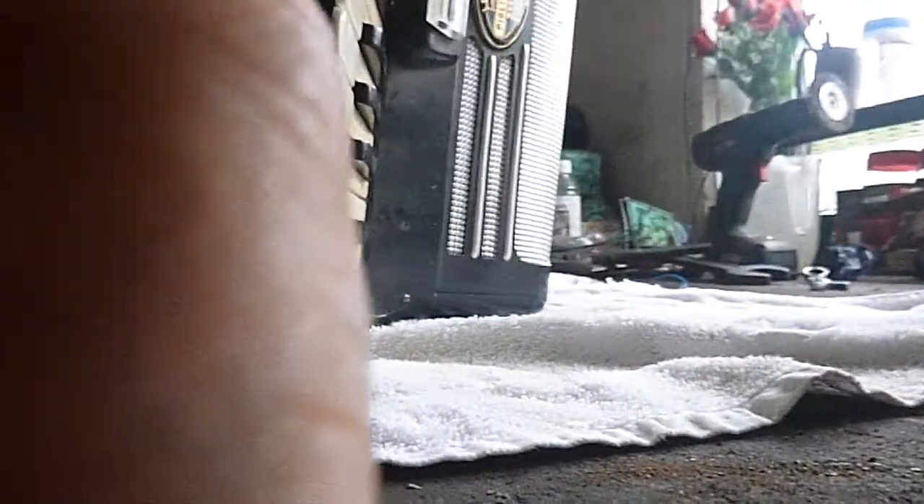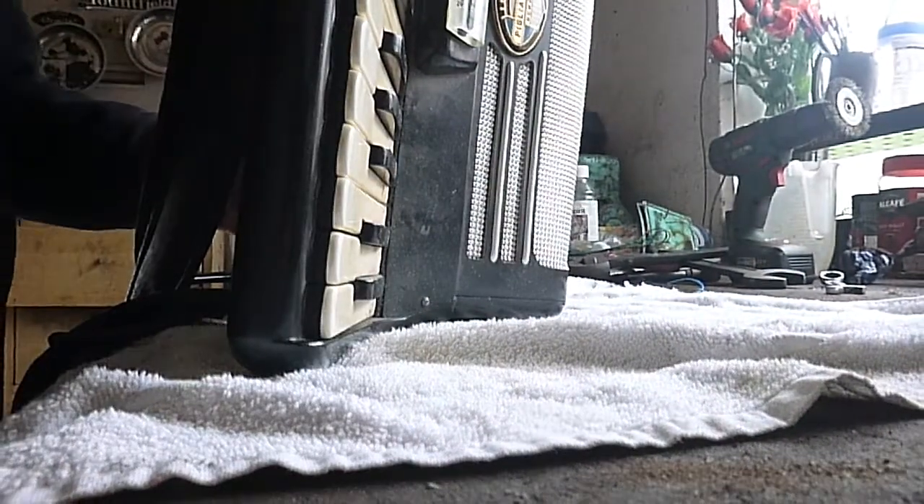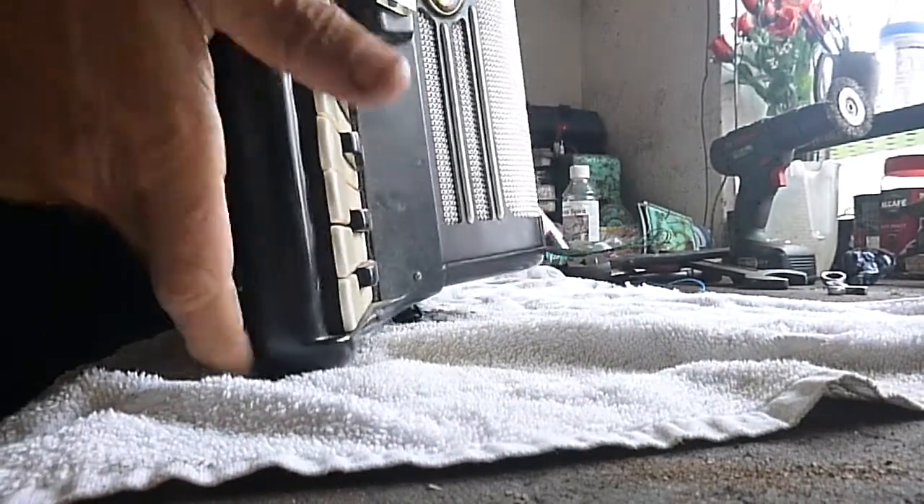Hi, so we've got a piano accordion. It's a 48-bass, it's made in England, and we've got a problem with the bass side. Something's rattling inside. I'll show you what I mean. Camera down. My idea is here - I can't hear it, back off.